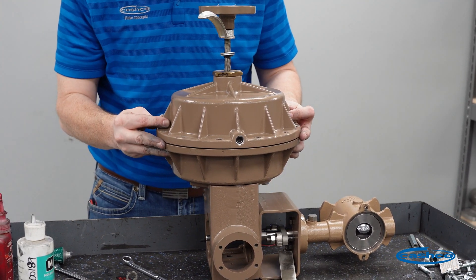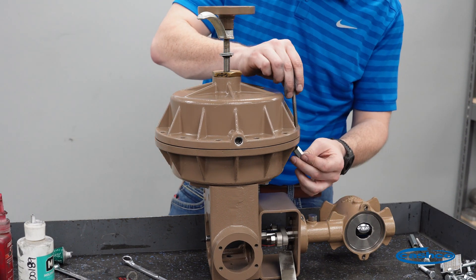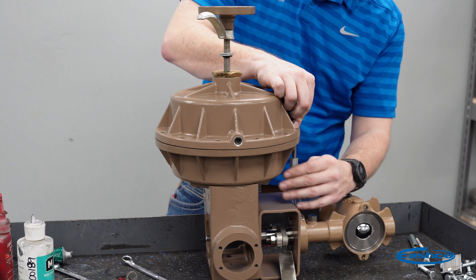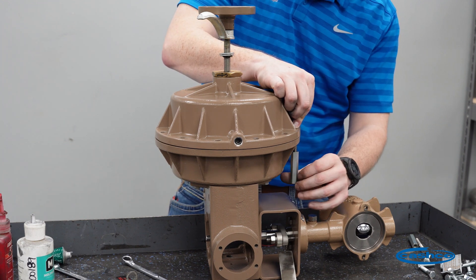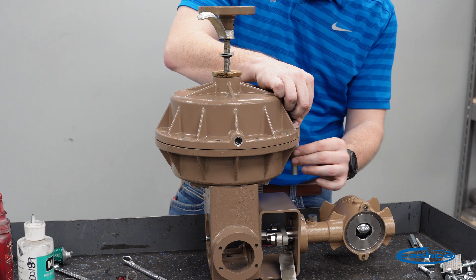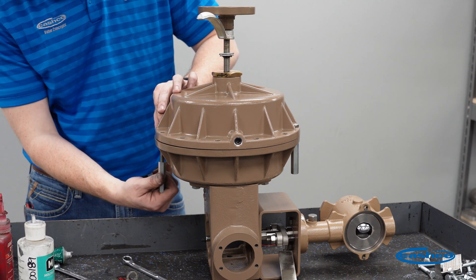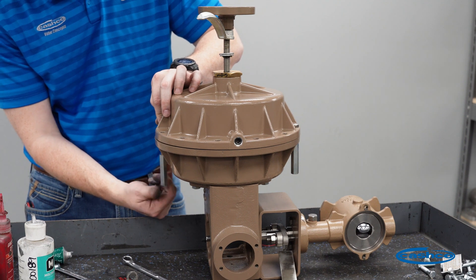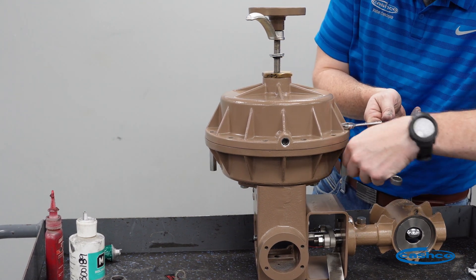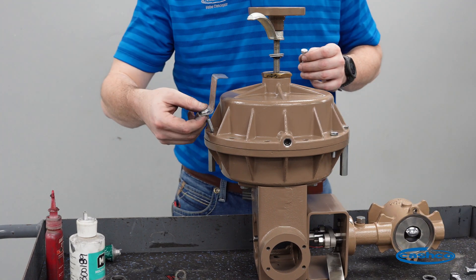We're going to reassemble the actuator in the orientation that it came off. If you need to make a match mark before you start, go ahead and do that. We're going to start with our extension nuts. When reassembling the extension nuts, make sure they are evenly placed and evenly separated, so that if you do have to disassemble this due to a failed linkage, the upper case is coming off evenly. Once the extension nuts are secure, we'll continue to install the standard bolts.